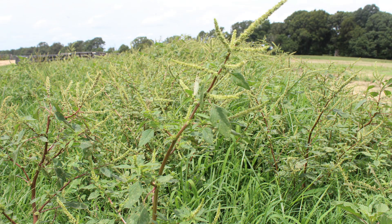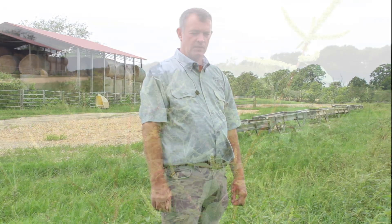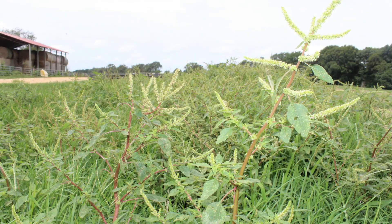Pigweed or spiny amaranth grows in high traffic areas and, left uncontrolled, it can reach heights as much as five feet. It shades out the grass, and cattle will graze around it. It also has a sticky briar on it that will stick in your hand if you're around it.